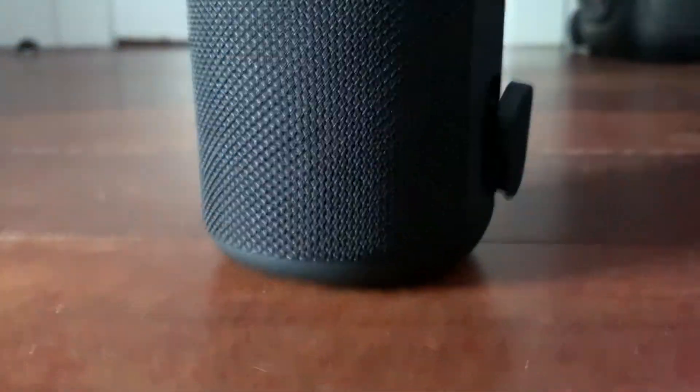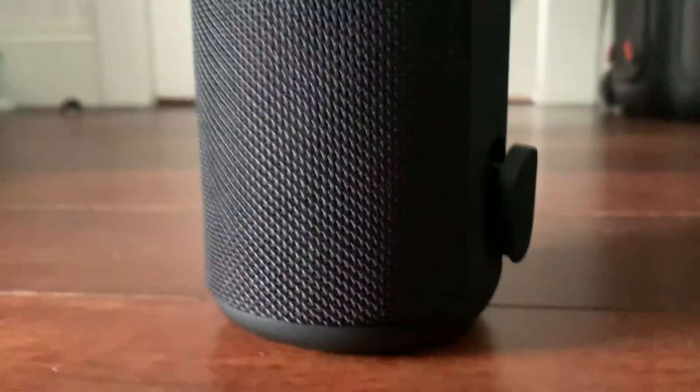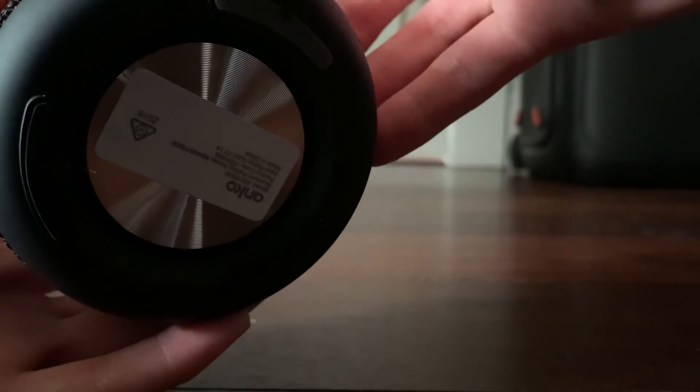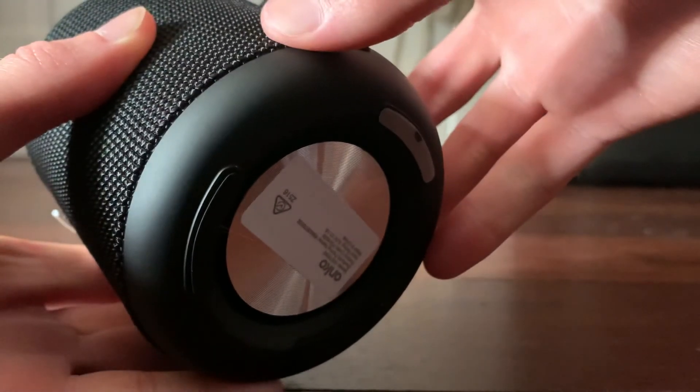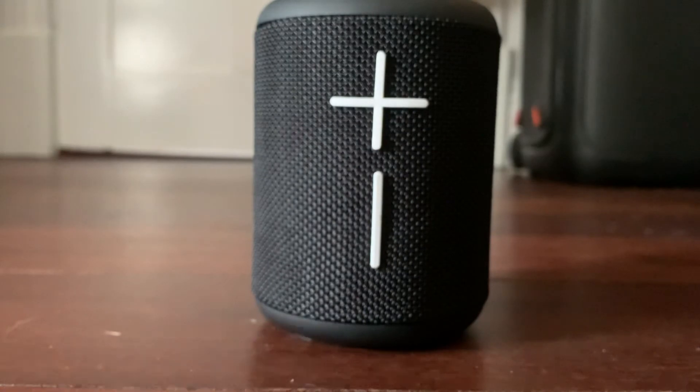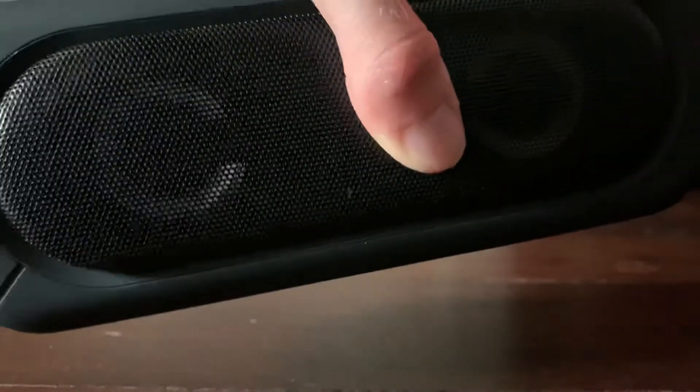Let's see if we can turn this one on and hear its boot sound. By the way, this is IPX5 water resistant, or splash proof. Let me turn it on — hold it down. Oh, it has the same startup sound as the light up speaker — that Windows 7 chime. That's so cool. And then when you turn it off it plays it as well.